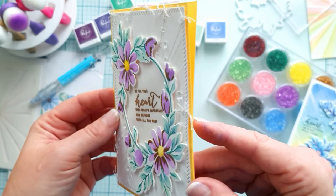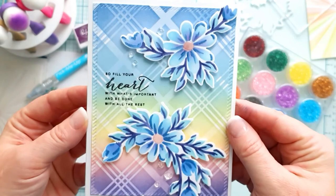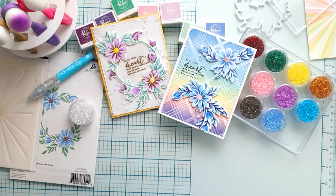I made a pair to this card with different colors and a beautiful rainbow ink-blended background using the diamond plaid layering stencil. I cut the wreath in half to create a different design and embossed the detail layer inside the flowers with clear embossing powder. I love the colorful background together with the all-blue flowers.